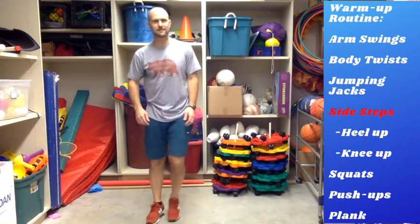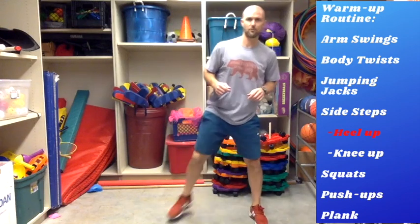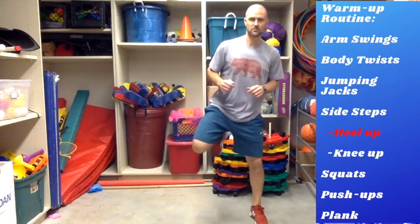Nice job on those jumping jacks! Now we're just sidestepping — this is your basic move. Now let's add a heel to your glute, curling that foot back and stretching out your quadriceps as you bring it up. If you can, let's try curling your arms as you go up so your feet and arms go up together.